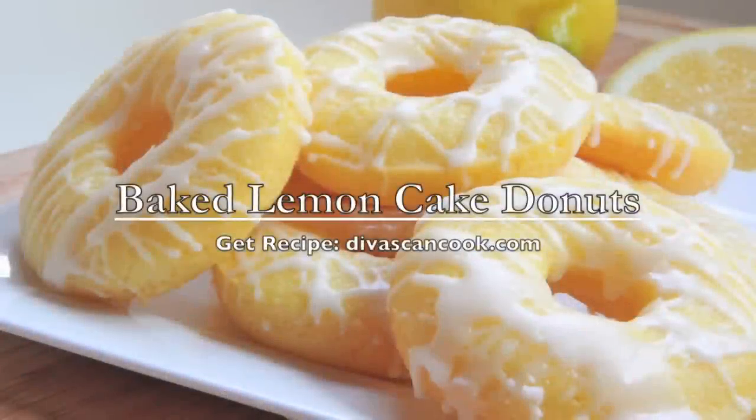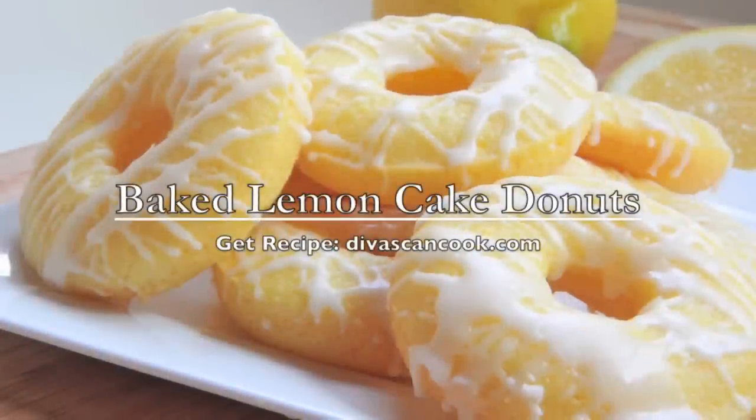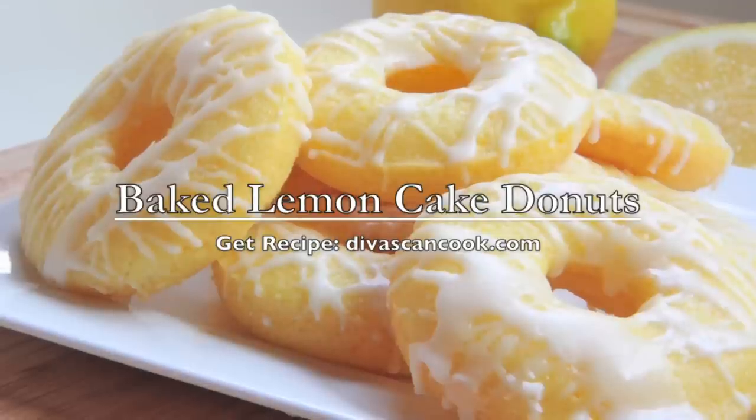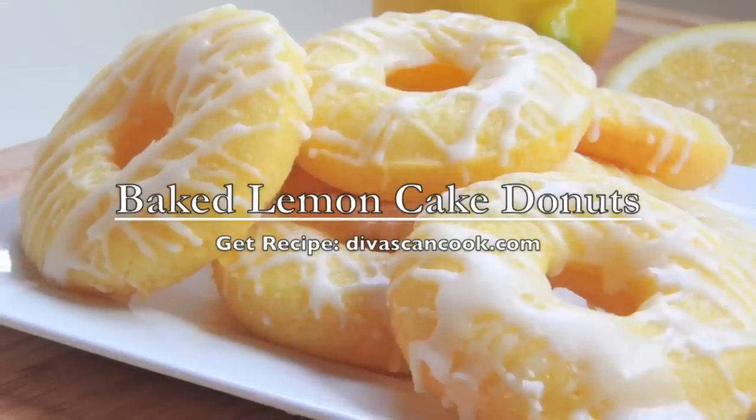Hi guys! Today on Diva Skin Cook, we are making baked lemon cake doughnuts full of fresh lemon flavor, perfect for springtime, and they are easy to make. So let's get started.